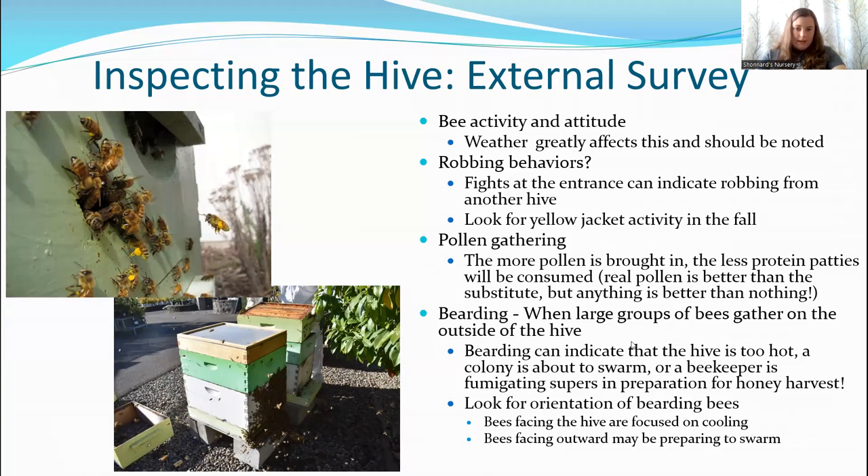Bearding can indicate a couple of different things. It can indicate the hive is too hot — at triple digits, all the bees will hang on the outside trying to fan inward and cool the hive down, and brood rearing will completely stop. So if you're not seeing much brood during a heat spell, wait until temperatures cool down before worrying about the queen. If a colony is about to swarm, you'll see bearding as well, but it will look different from heat-wave bearding. Bees facing the hive with their butts in the air and wings going are usually focused on cooling; bees facing outward may be preparing to swarm.